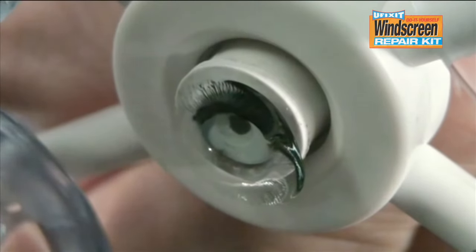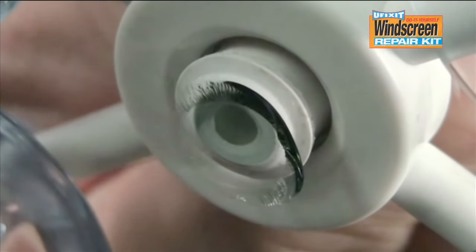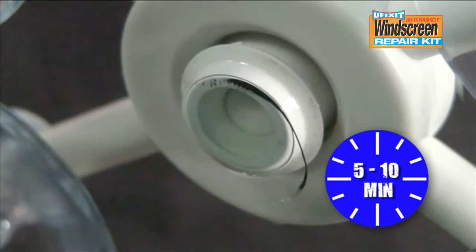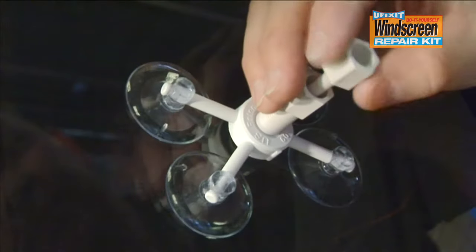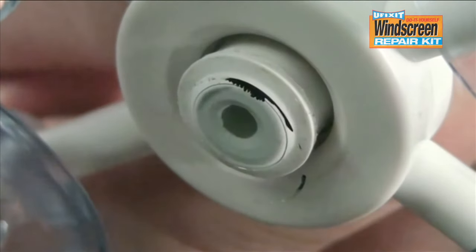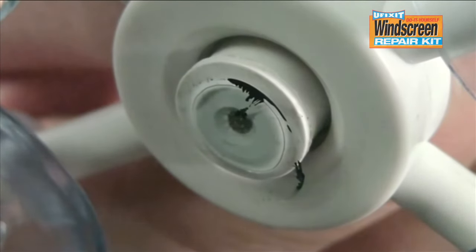Confirm that the rubber mouth has opened firmly and check that the resin has started to penetrate into the damaged area. Wait for five to ten minutes. Remove the plunger — this enables the air trapped inside the damage to be removed. Repeat if necessary.